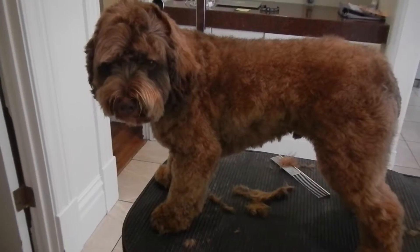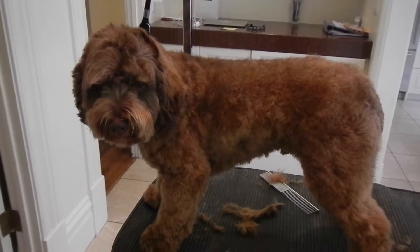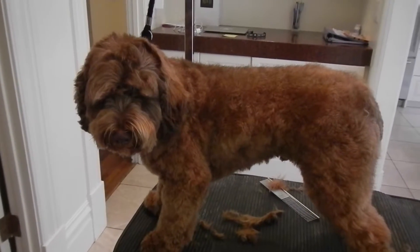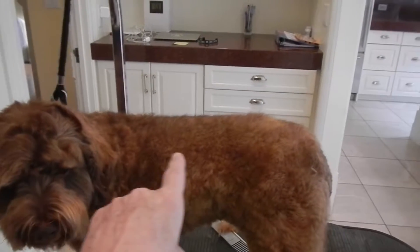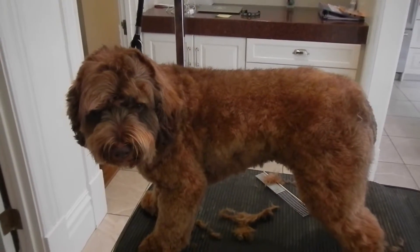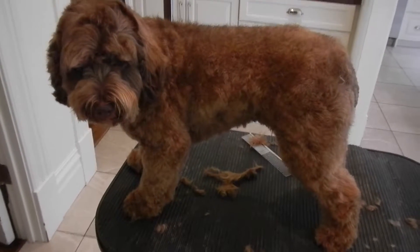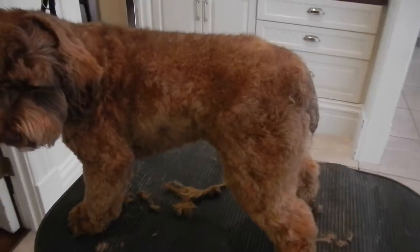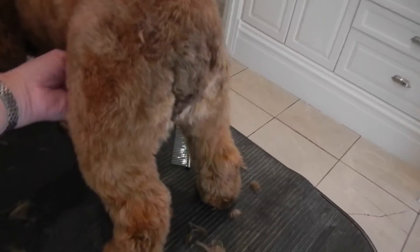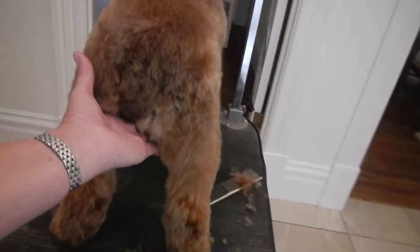Well, look who we have here — the little Moose Man, a cockapoo. You can see how adorable he is. He's chocolate, he's got a long back like a cocker spaniel, but he's got soft fur, sort of curly like a poodle. He's been bathed and blow-dried, and I thought I'd better take a little before video — isn't he cute?